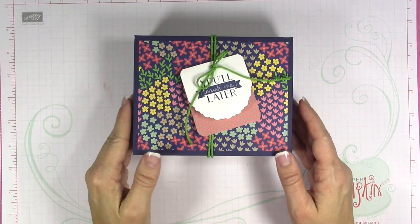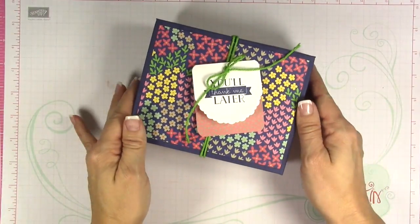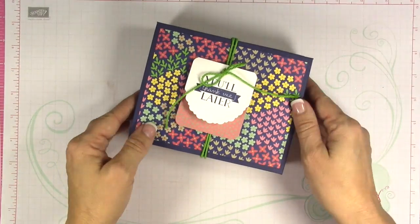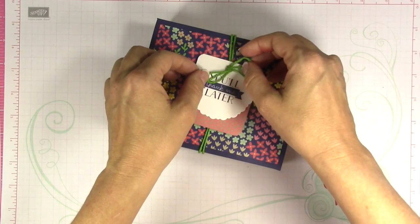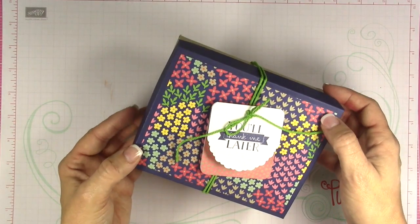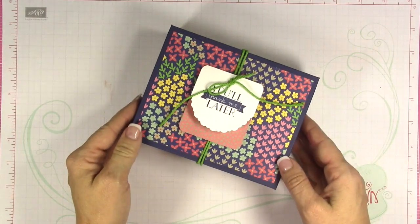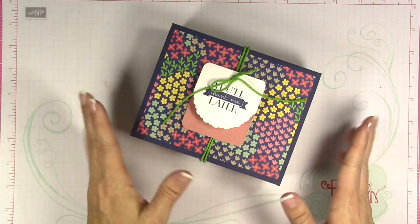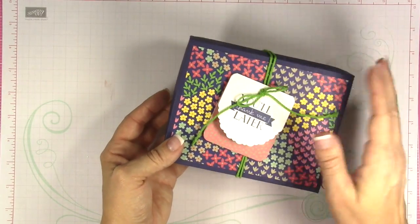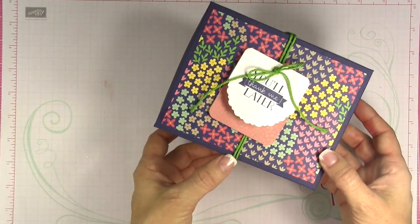Hey guys, it's Kara from iStampin.com. Thanks for joining me today. We are going to be making this fun box to house greeting cards, with a matching card inside. I am using some retiring products that are still available, and I'll tell you what those items are as we make them. We're going to make the box first — it has two colors and is super easy. I found this template on Pinterest.